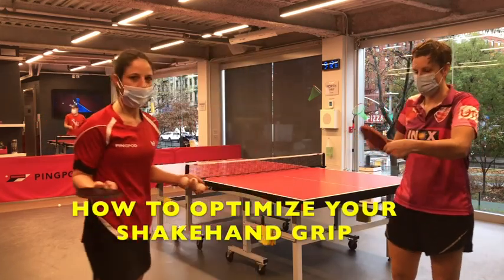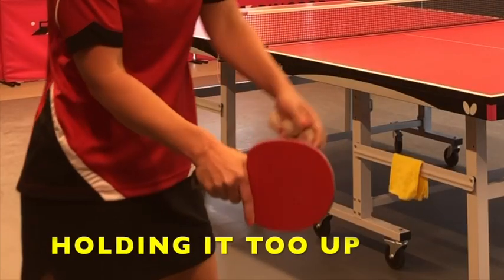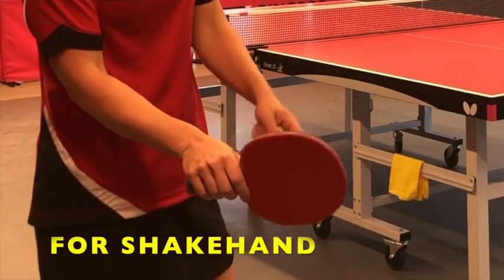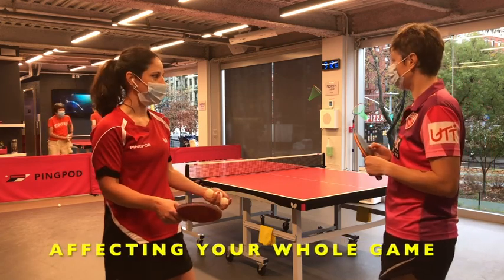I recognize a couple of players that are holding like this, or too loose, or this way, or that way, or shaken. The grip is so important because it's a bad thing for your whole game.